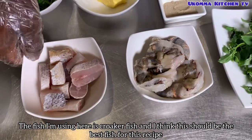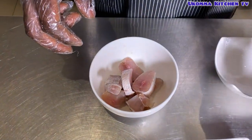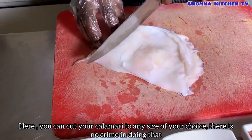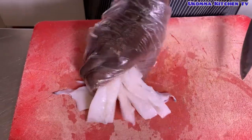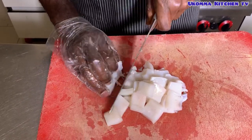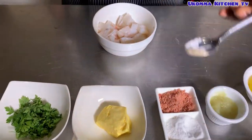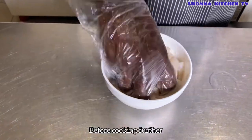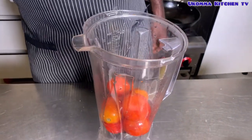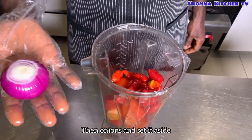The fish I'm using here is croaker fish, and I think this should be the best fish for this recipe. You can cut your calamari to any size of your choice — there's no crime in doing that. The seasoning remains the same, so let's go: fresh pepper, then onions, and set it aside.